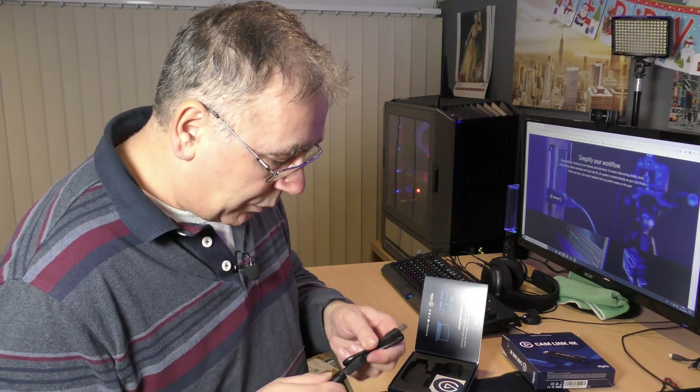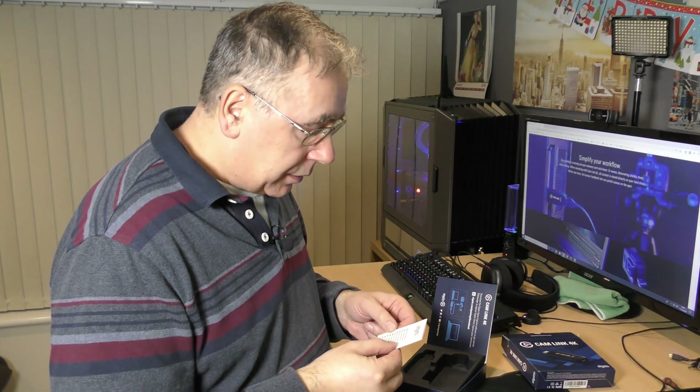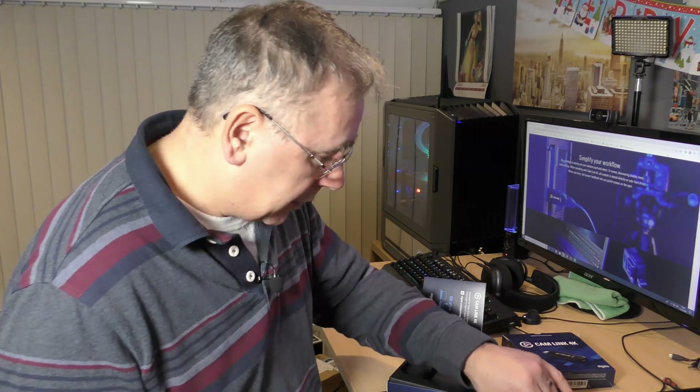There's also an Elgato sticker in there — I don't think I'll be using that. And some multilingual instruction sheets in different languages. I didn't see the UK one at first, but I found it — it says 'EN' — just thanking you for your purchase. That's it. There's nothing else in the box. So that's the unboxing done; now we're going to do the setup — fingers crossed it all works.